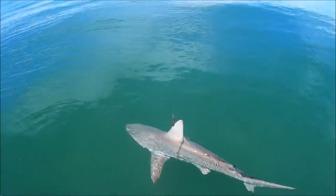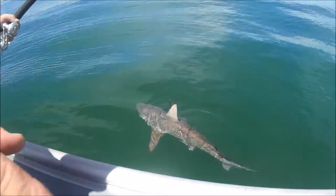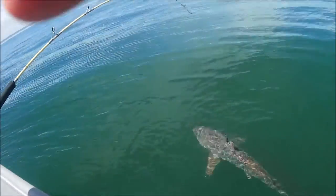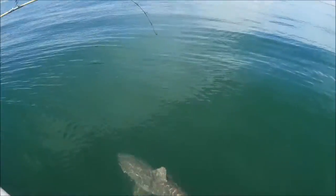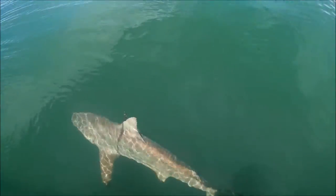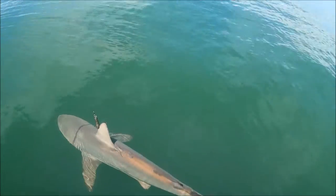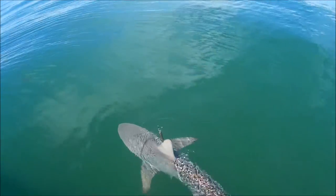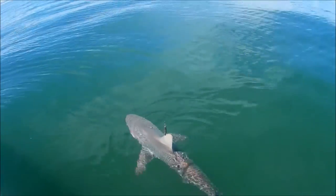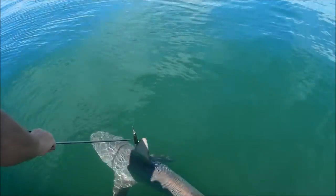All right, Kalen, come around on your dad's side over here. You're going to give him the camera and keep it on the shark. I'm going to hand you the rod, back off the drag a little bit. You're going to stand here like this — do not let him go. I'm just going to pop that hook off as fast as I can. Put your thumb on it just a little bit. Okay, he's going to freak.